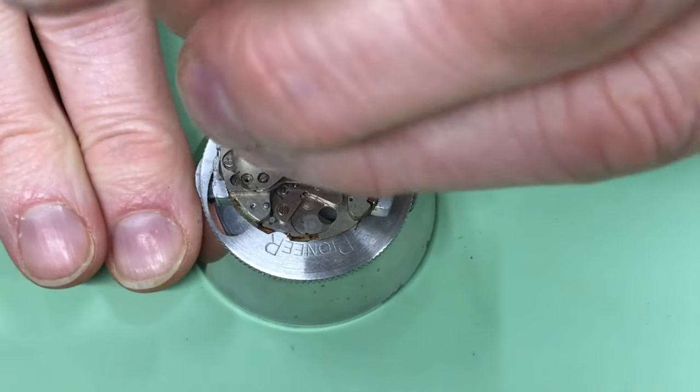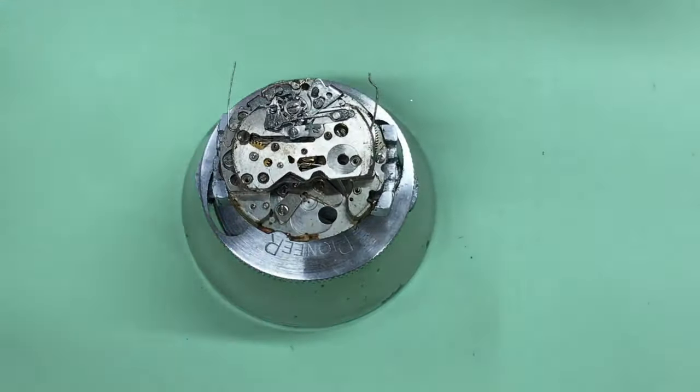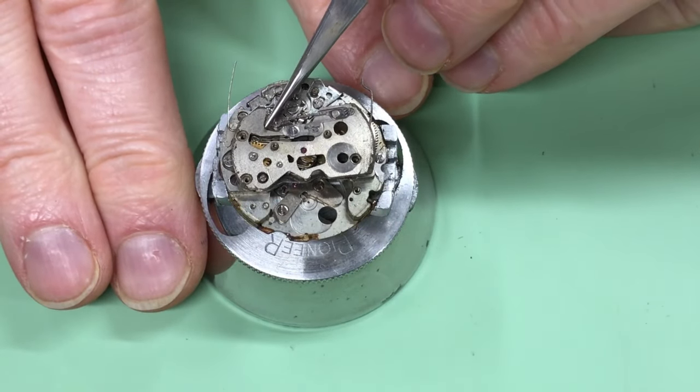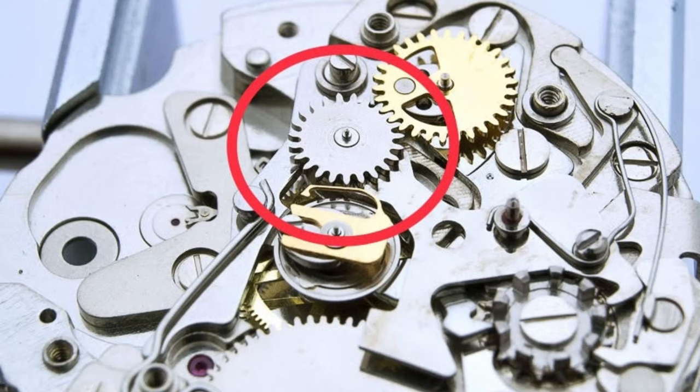The final screw, and now the bridge gently lifts off. It was only in editing that I realized that once I lifted the chrono bridge up, I was missing a part — the intermediate minute recording wheel. I'll highlight it in red in the picture. Jeff, I'm going to have to source that wheel too. I can't really believe I missed it on the disassembly, but there you go — my mistake.